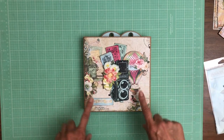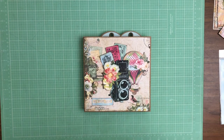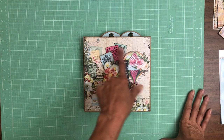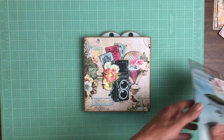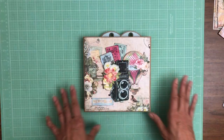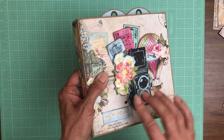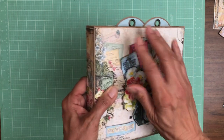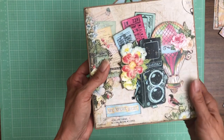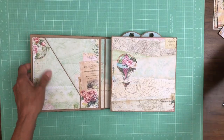I'm using Passages, which is a Blue Fern collection, and I think it turned out really pretty. What you see here on the cover are elements that come from their die-cut pack, and I just layered them with chipboard to make it interesting. I've got a balloon, a camera, tickets, and a label down here.